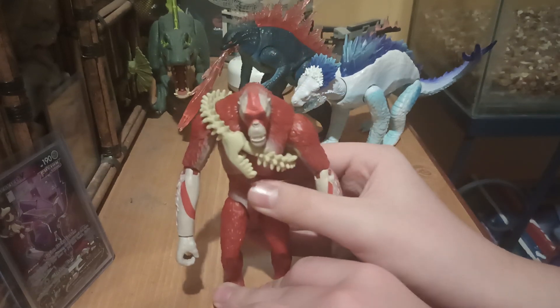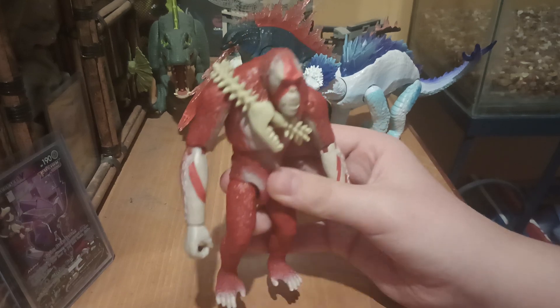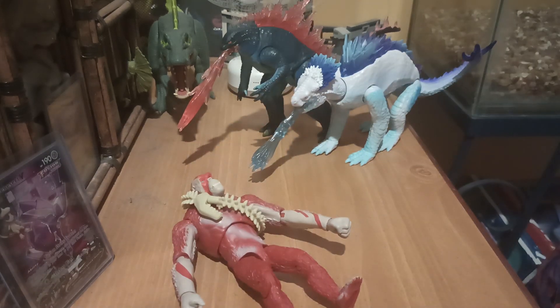That is the Playmates Scar King — Santa Ape, Red Ape, whatever you want to call him. And that's the end of this video. I'll catch you guys on the next one.